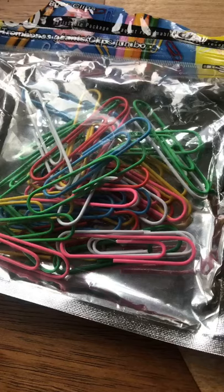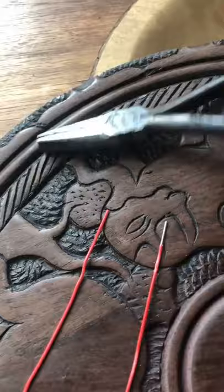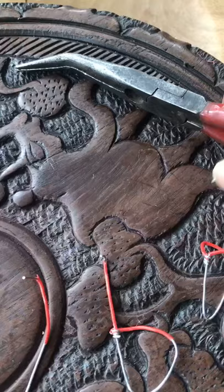They're approximately 15 or 16 centimeters long when you open them up. And then I need a pair of pliers that have sort of a flat side and a pair that are more of a pinching side, and a good knife to strip the wire.